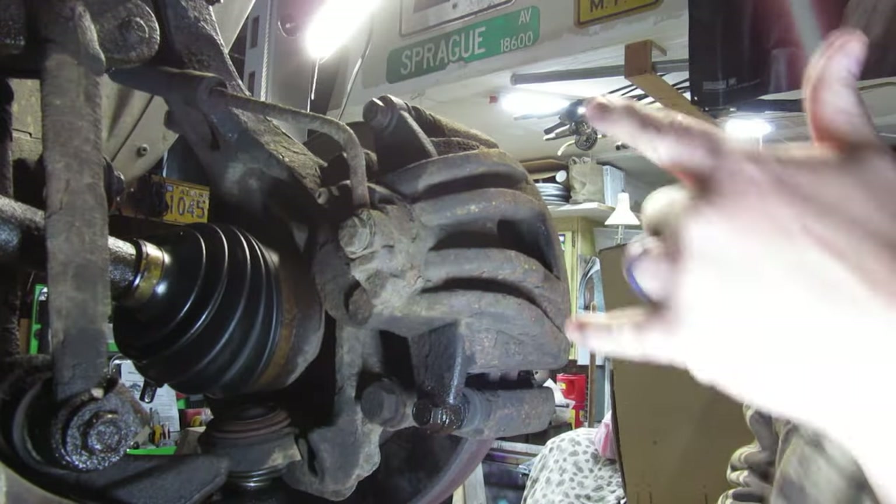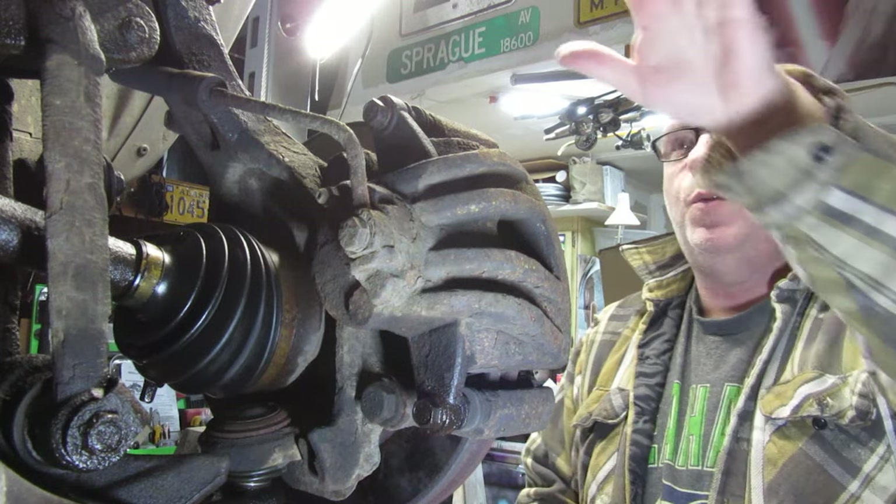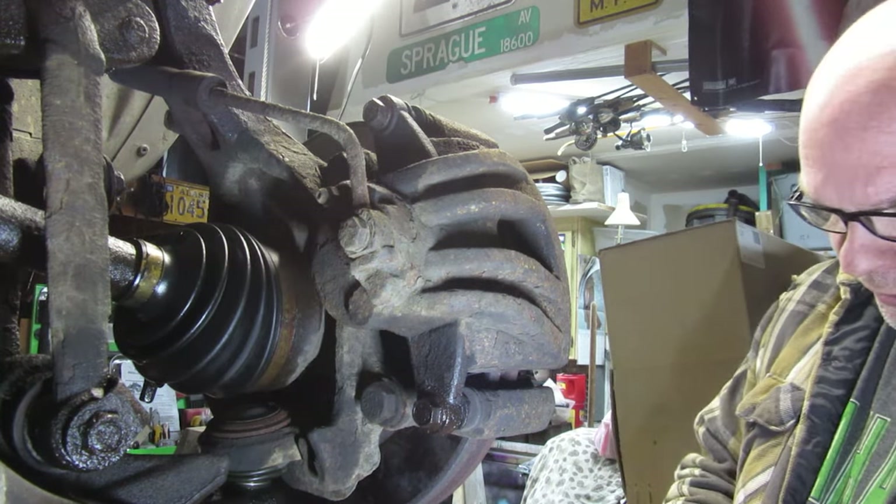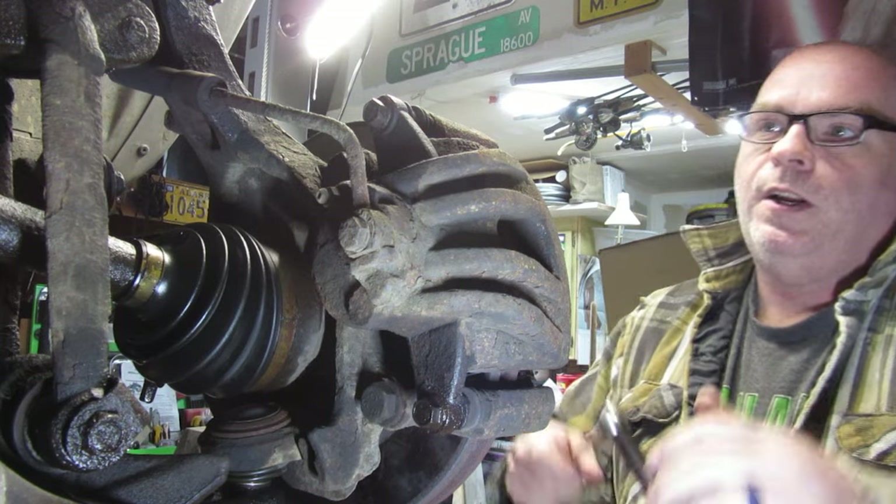There is a wire down here, and right down here there's another one of those clip things. That's all we have in there. Now it's time to go underneath. I've hit some PB Blaster on pretty much all the bolts underneath here. We're going to start out with the brake caliper here.